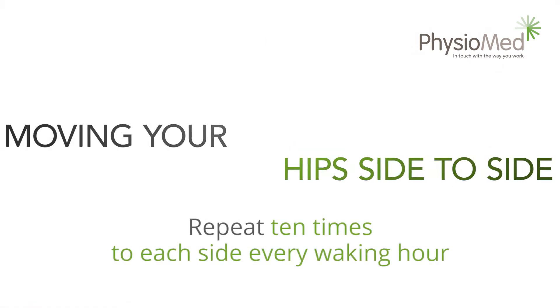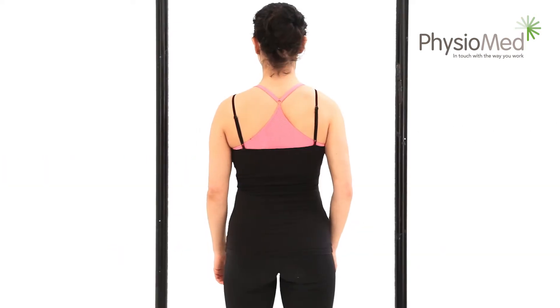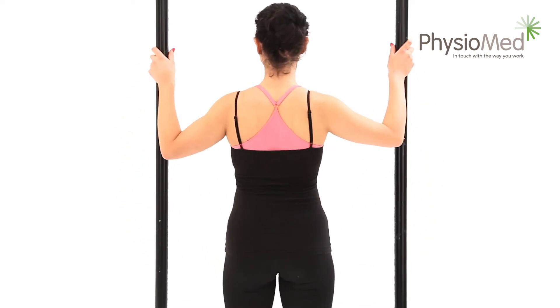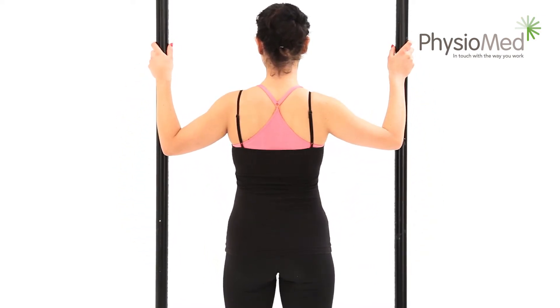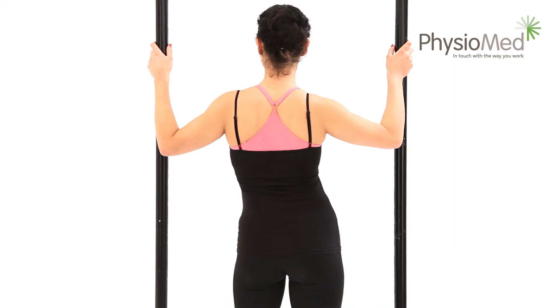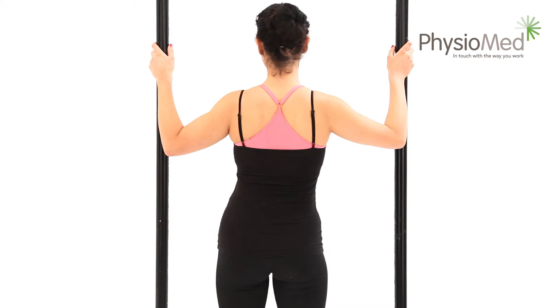Moving your hips side to side: side glide. Keep your shoulders still by using a door frame for support — this ensures that you're not using your whole body but just exercising your back. Start by positioning yourself with your feet hip width apart and gently move your hips to one side and then the other.